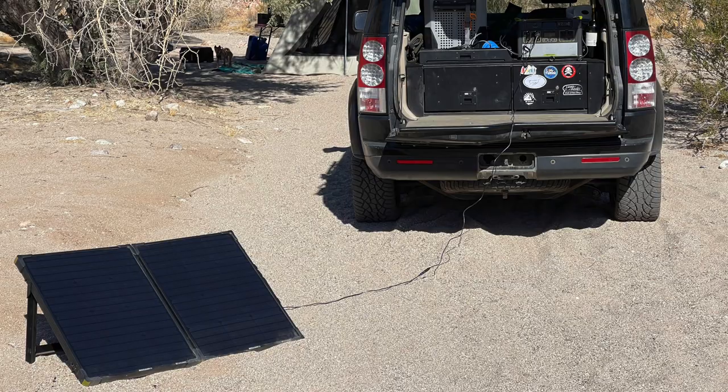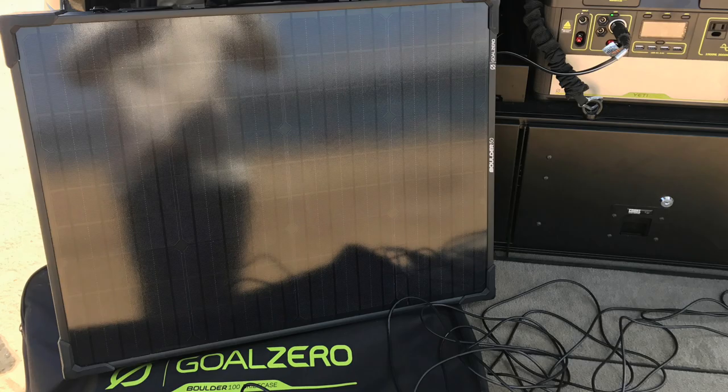A couple tips I would have for you: if you do get a solar panel, buy an extra long cord, because you never realize how much the sun moves until you have a panel out. Having a long cable where I can leave the Goal Zero Yeti plugged in to the back of the LR4 and just relocate the boulder suitcase as the sun moves makes it really handy and gives me a lot of extra options. You lose a little bit of power with a longer cord, but that's offset by the flexibility it gives you.